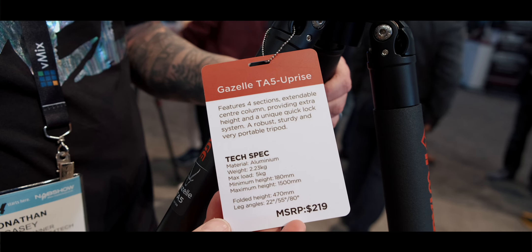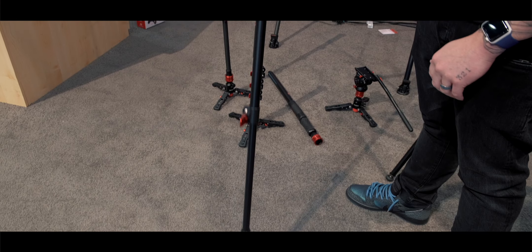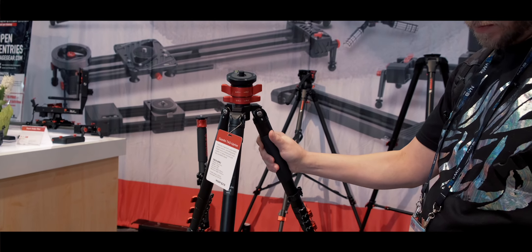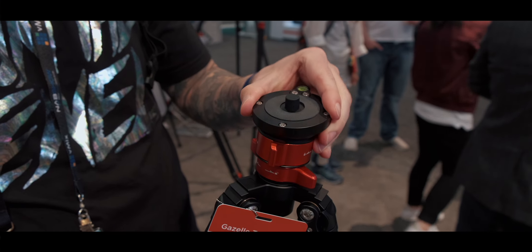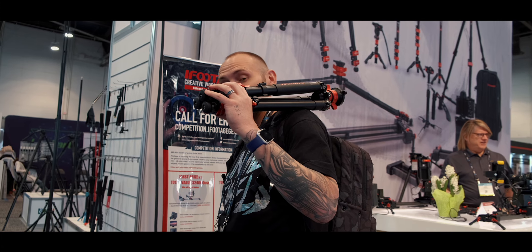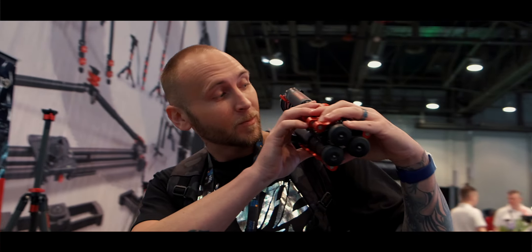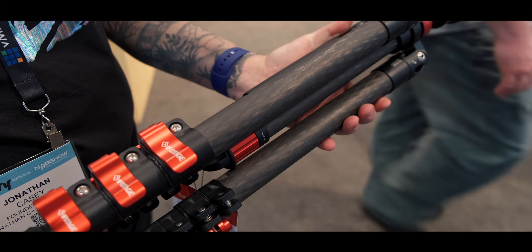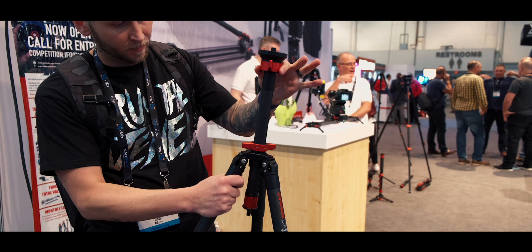Since the Fuji XT30 is so tiny, I wanted to pick a small, ultra-portable tripod with great stability without breaking the bank. For $219 you can get the iFootage Gazelle TA5 — an ultra-compact aluminum tripod with a small telescoping center column and ball-head mechanism. Paired with the Komodo head for an additional $154, you get an insanely fast quick-release system. They also offer a carbon fiber version that's even lighter with an extended telescoping center column.